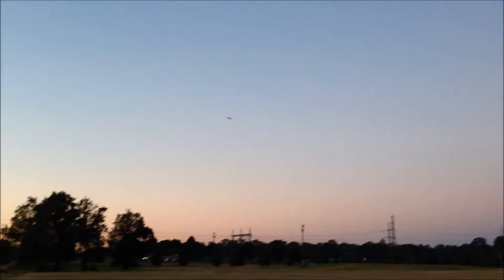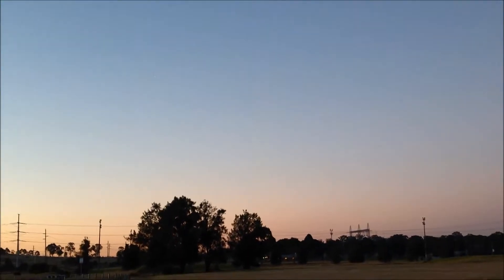Oh shit. Kosta can you see? Yeah. Bloody hell, banking to the left. Oh my god. Nah, it's too hard. It's hard to see, aye? Just keep it close. Lights are awesome.